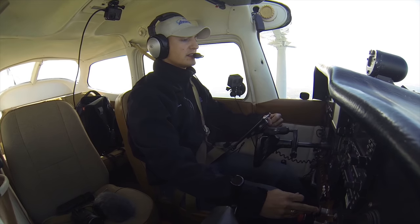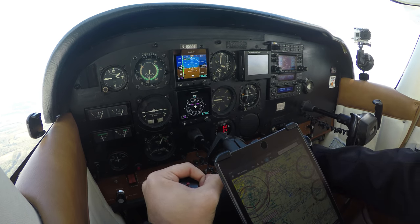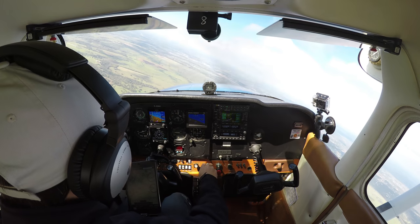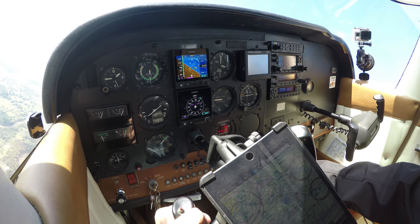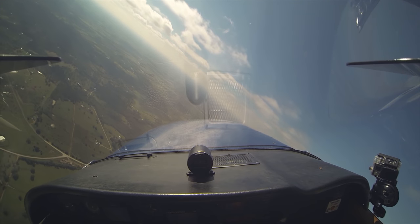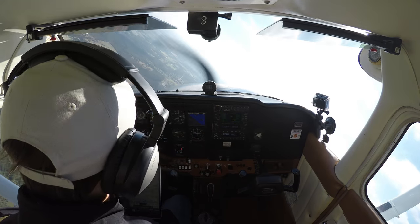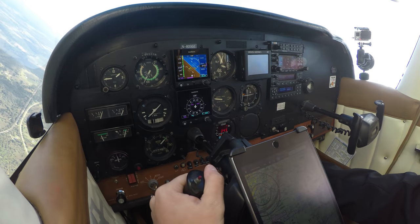Alright, we did our clearing turn, so let's do a steep turn. Put the heading bug on 330 and let's do one to the left. We're going to roll into a 45-degree left-hand bank. There's 30 degrees. Increase power for the loss of vertical lift there — and there's 45 degrees. We're looking at the cowling. Glancing in at my altimeter every now and then. Holding her right at 45 degrees. We're climbing a little bit, so I'm going to relax that back pressure and pull just a little bit of power out.